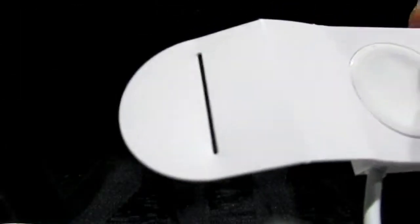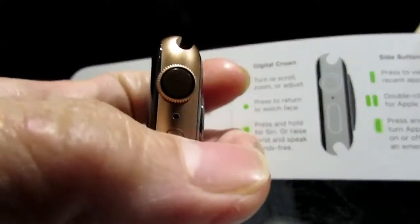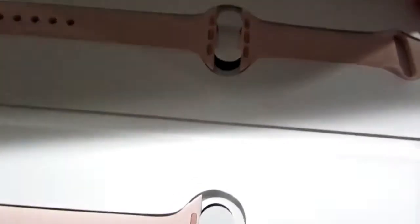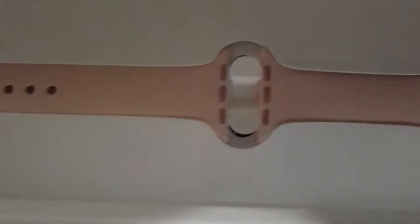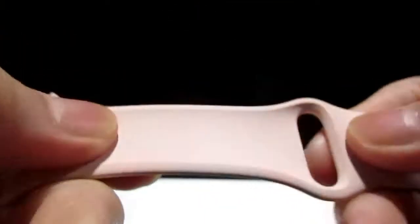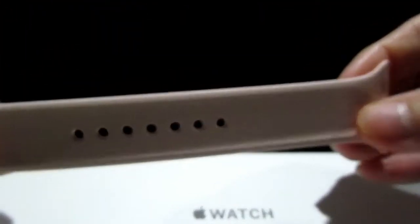You guys see this round one here? I think the charger goes like that — magnetic. That's my understanding. The side button is something to turn on and off. There's the band they include with the watch and the band feels like it's rubberized. It's like — what do you call this — like a candy, like Twizzlers.